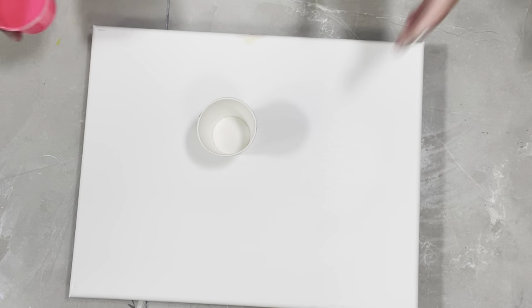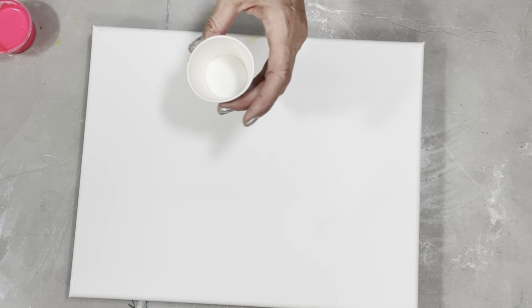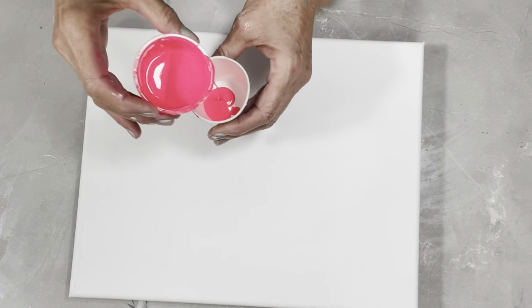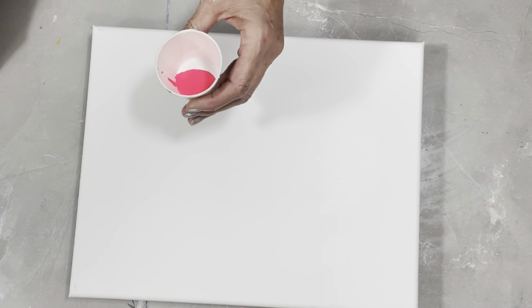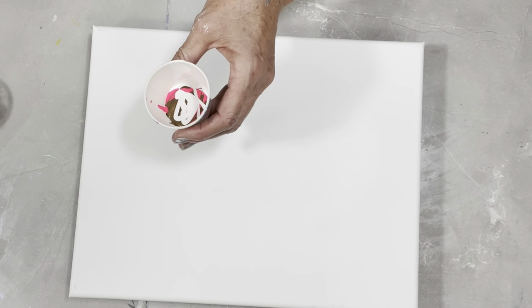I'm going to layer this cup, then I'm going to flood my canvas. I'll put a little bit of white first — that's probably too much white, so I took some out — and then I put in the Boogie. Then I'm going to go with the Caramel Drizzle next to that, and then some more white, and then the Lemon Sorbet.